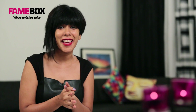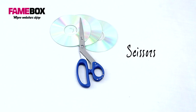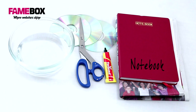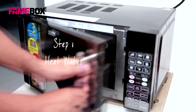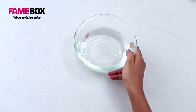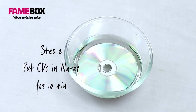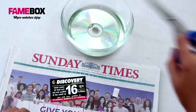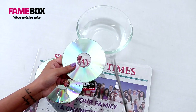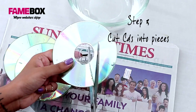Let's just do the DIY. Take a bowl of hot water out of the microwave, insert the CDs, and keep them for eight to ten minutes. Then take out a newspaper and take out your CDs. Once you take them out, they should be softer to cut through.